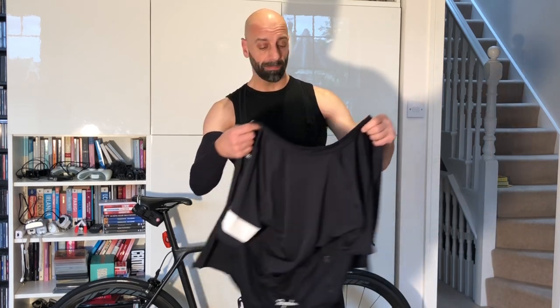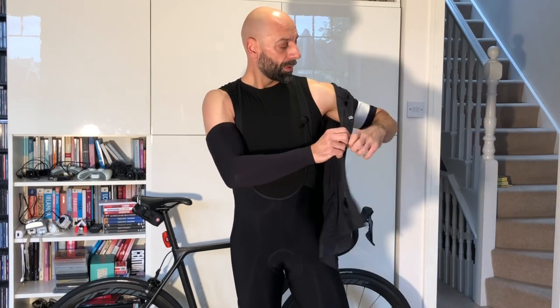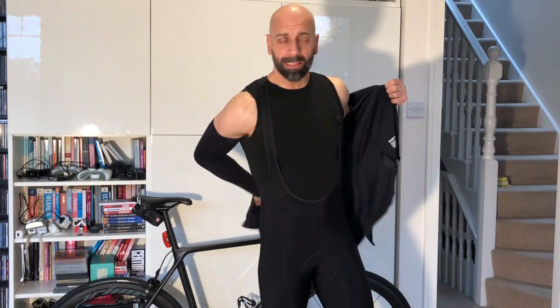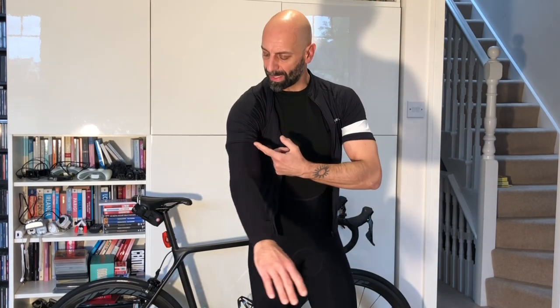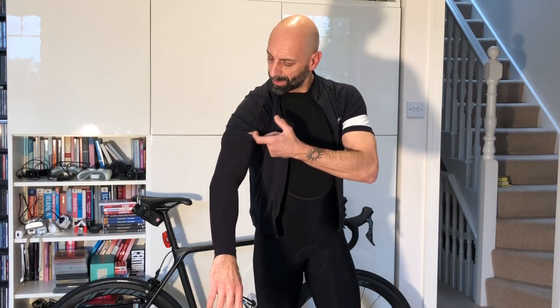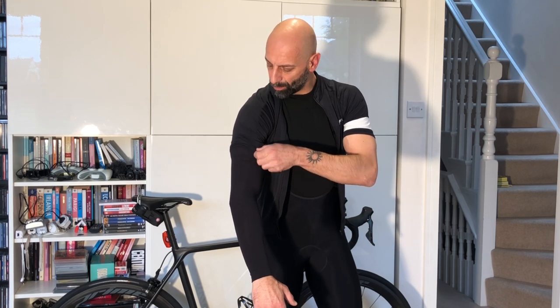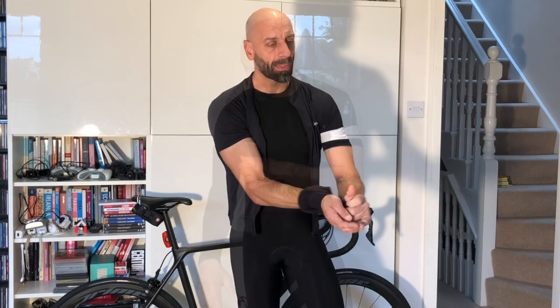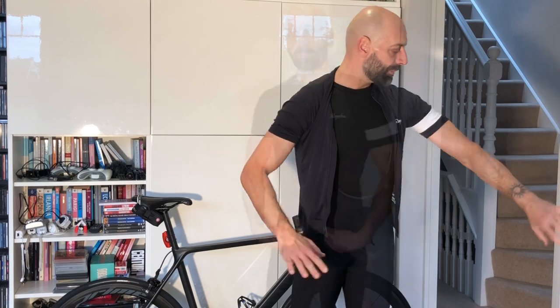In comparison, the Rapha Core jersey I reviewed features a classic design where the sleeves are cut in a more traditional style. They can come up a little high, and with movement the arm warmer might show a bit of flesh — so the Rapha jersey is not ideal when used with arm warmers.